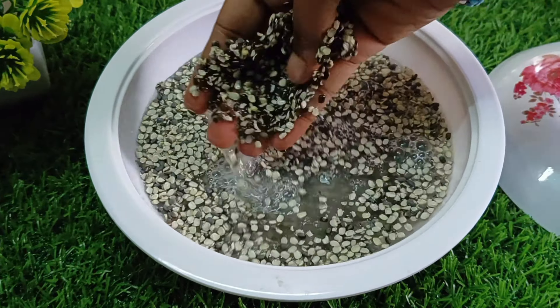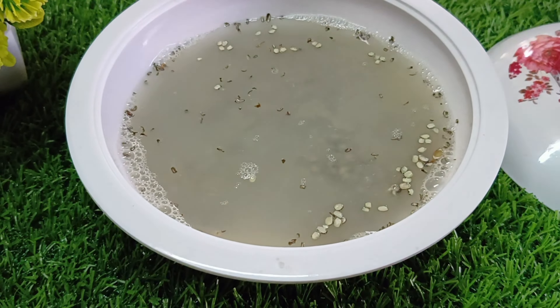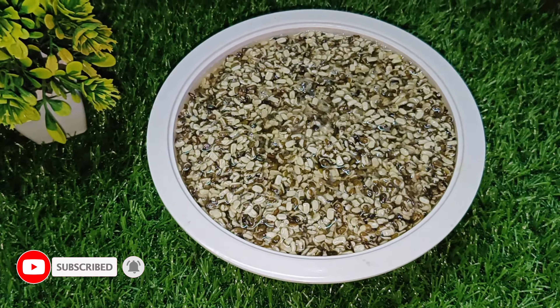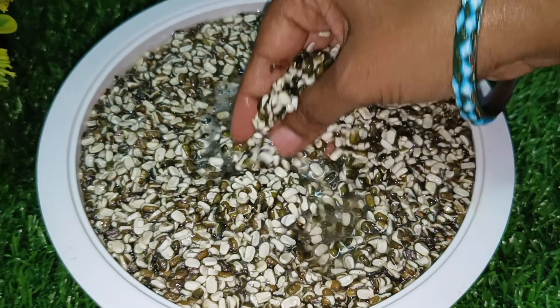We can wash it for 4 to 5 times. After a few minutes, we can add some fresh water. Let's soak the four cans of it. We will use it overnight. I am using it for 6 hours. This will soak the five cans. Now I will soak it — the five cans will be done and washed.